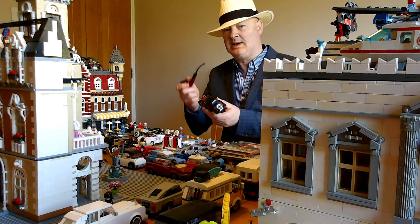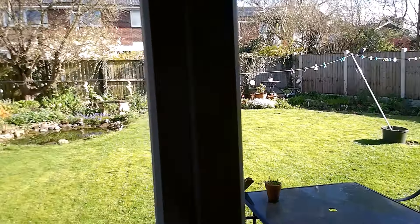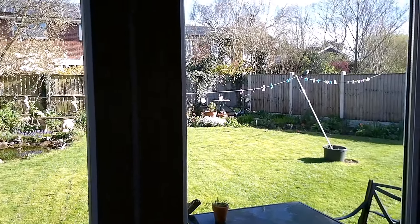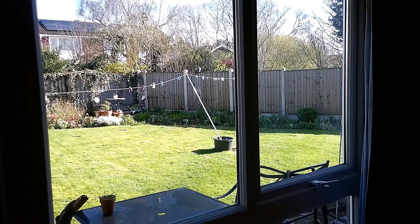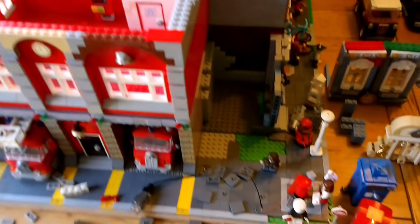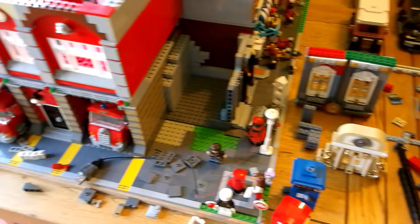Hey, what's up gang? How are you doing? Wearing my Panama hat today because it's quite sunny and warm outside on this late March morning. Meanwhile in the LEGO room, as you can see there's a bit of disorder in the brickstead at the moment.